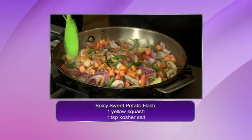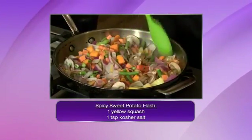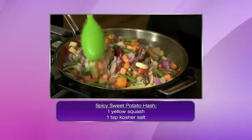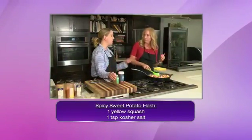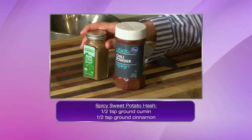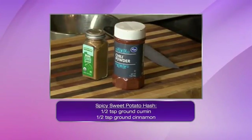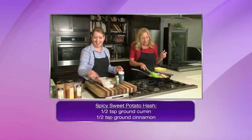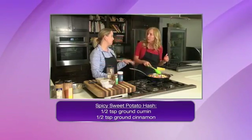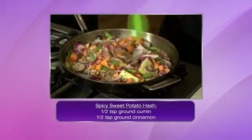We're going to start sautéing and softening it up a bit, moving that around. I go with a high heat — I really want to get some sear on that and start softening those up. And we're not going to leave it like that; we're going to add some spices.